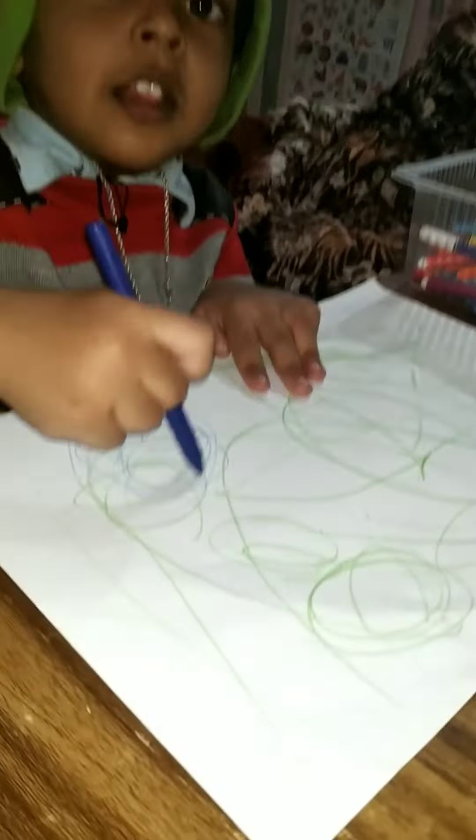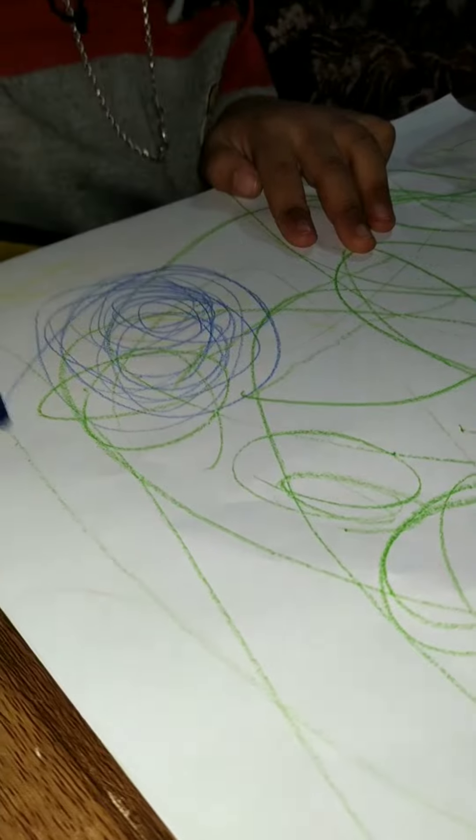This is Arush baby's ball collection! Wow. Let's go and play. Yes, go and play. What are you making, baby? So good.